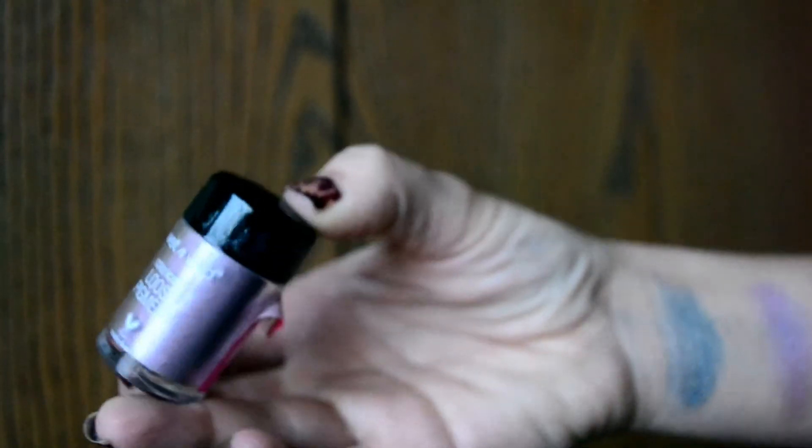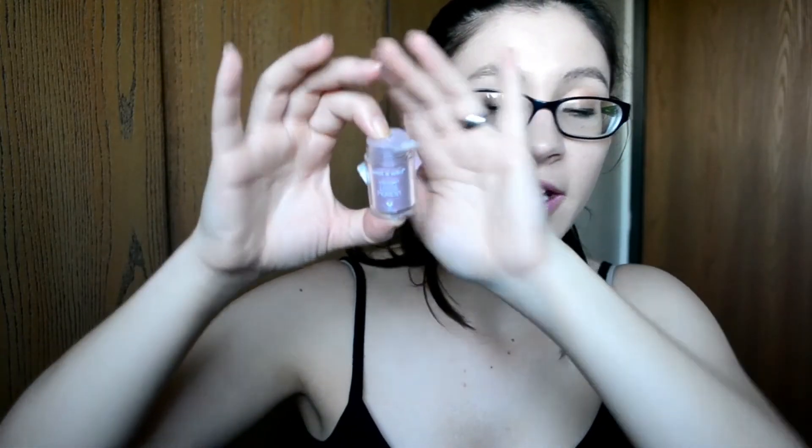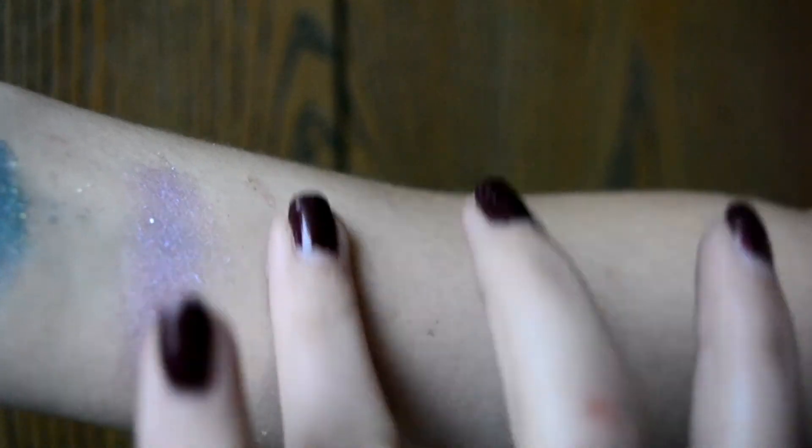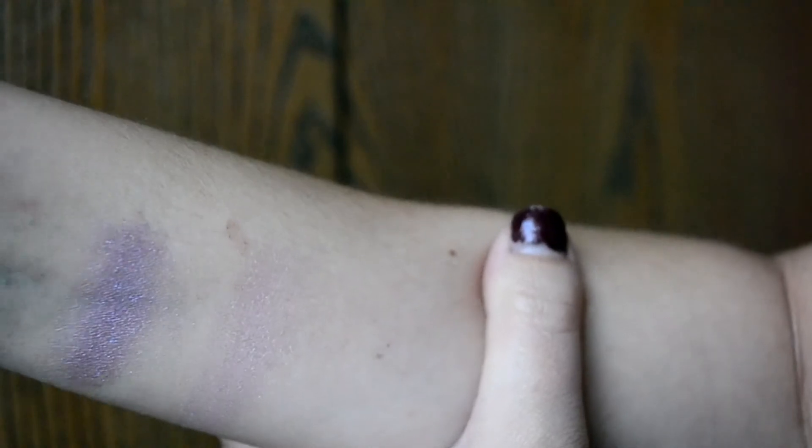This light purple one is called Pegasus Flutter — that's super adorable. It has the same top and it is a really pretty light purple color with a weird iridescence which I truly enjoy. I have to find a spot that's not covered in something else — it's kind of more like a shimmer. It just has a really pretty light purple iridescence which I personally like and could definitely use in a lot of makeup looks. You could use that as a highlight, or honestly as anything — even put it in the center of your lip to highlight your lips, that would be really pretty.